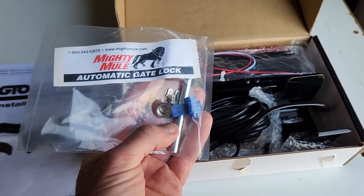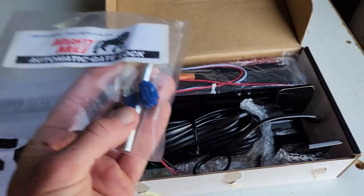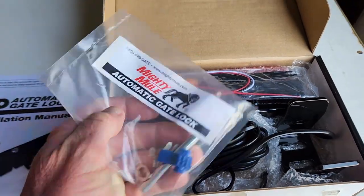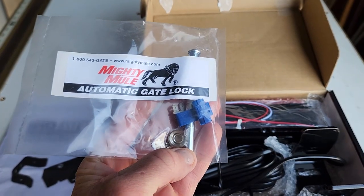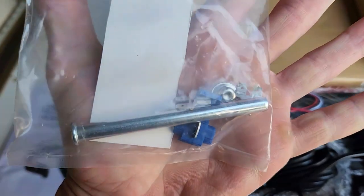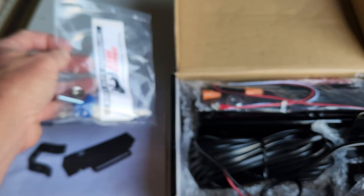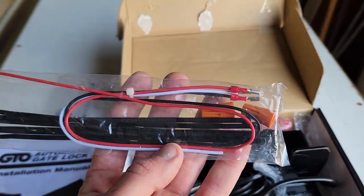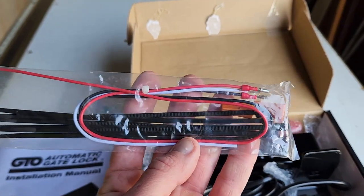What I like about it right off the bat is the sticker — it does not come on the lock. So if you want an all-black lock, don't put on the sticker. We also have our pin and our little pin cap here, and it looks like a couple of other little wiring connectors. We'll get to that in a little bit. You also have some wire nut caps, some more elongated wires, and some zip ties.